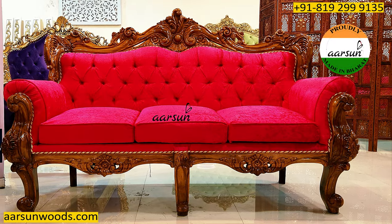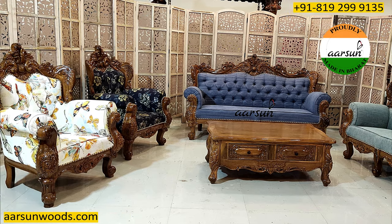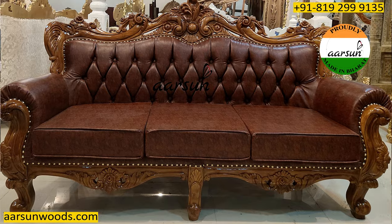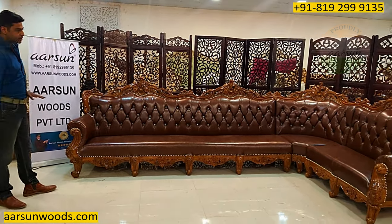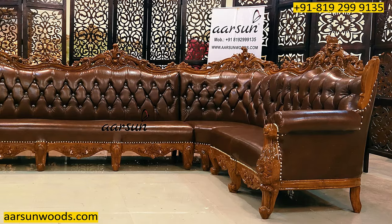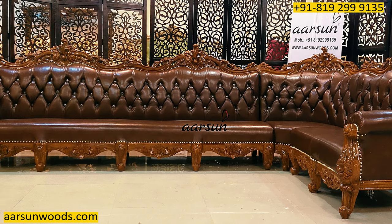Now this design I've shown you earlier a couple of times in different setups — in 3-2-1 and in 3-1-1 as well. When we make an L-shape unit, any design that you pick from our store or from our catalogues, we can convert that to an L-shape just like this as you're looking at it. The basic concept of the top and the legs remains the same; the size is increased according to the requirement.